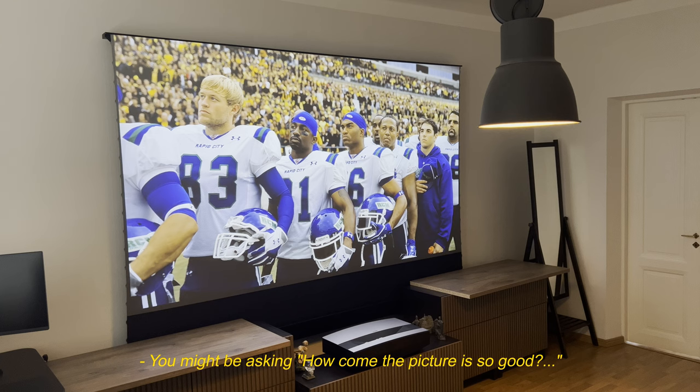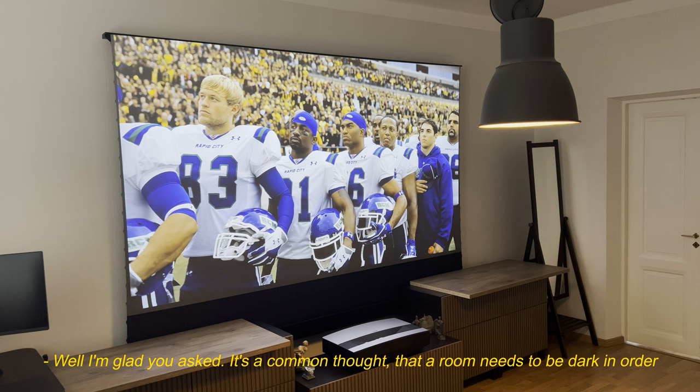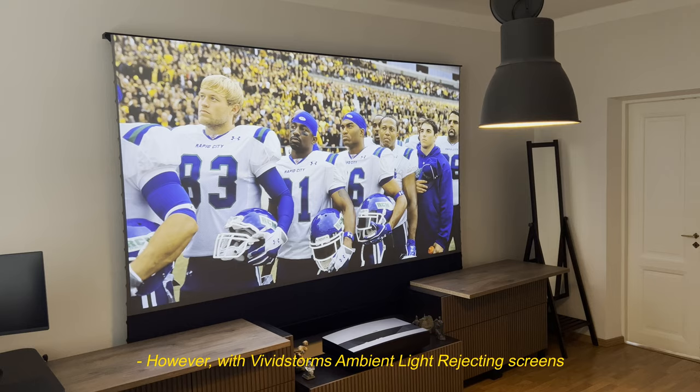You might be asking how come the picture is so good even though the room is so bright and you have a light on. It's a common thought that a room needs to be dark in order to get a decent experience with a projector, however with Vivid Storm's ambient light rejecting screens this is no longer the case.